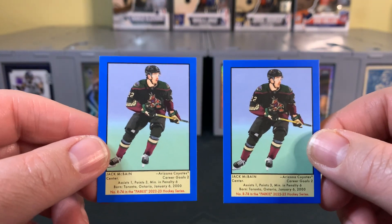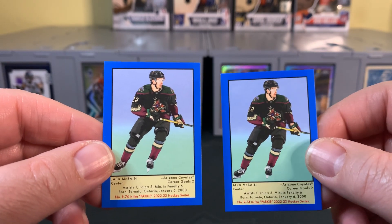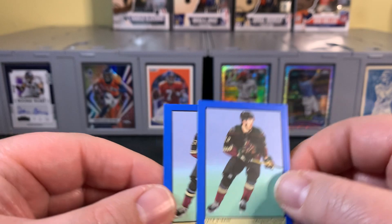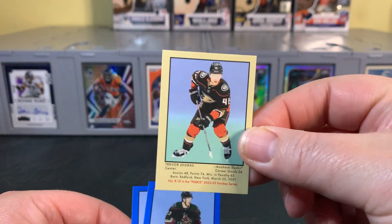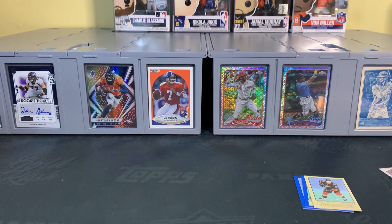Those are our two retail blaster exclusive blue parallels for the 51 retros — very cool. Two of the same player, and we got one of the standard ones as well. All in all, it's a pretty fun rip. I appreciate you checking it out — I know it's something a little different. Let me know what you think in the comments below. Appreciate you stopping by, and I will catch you on the next one. Take care.